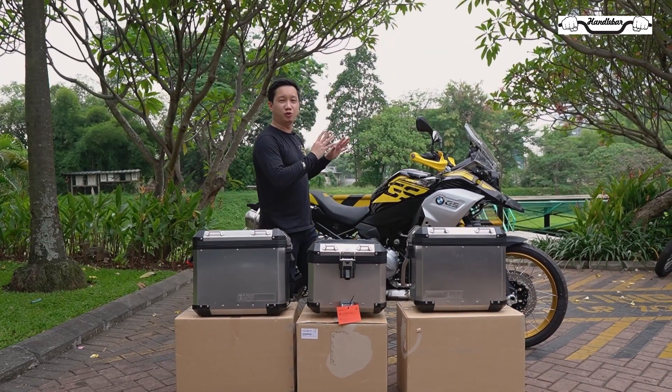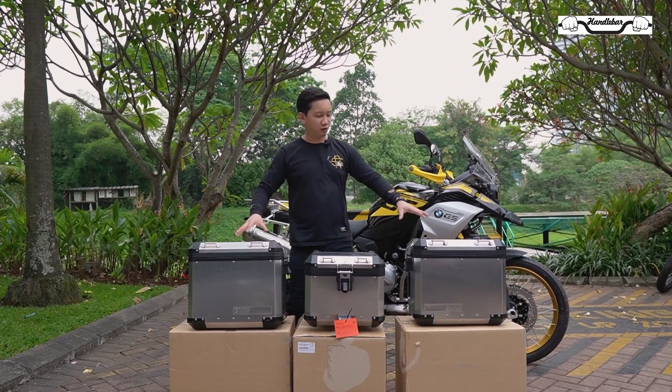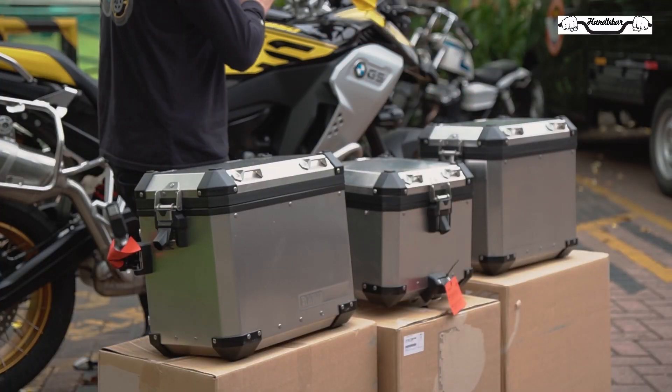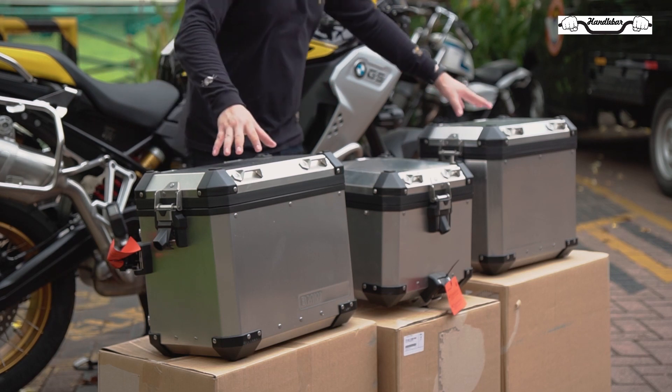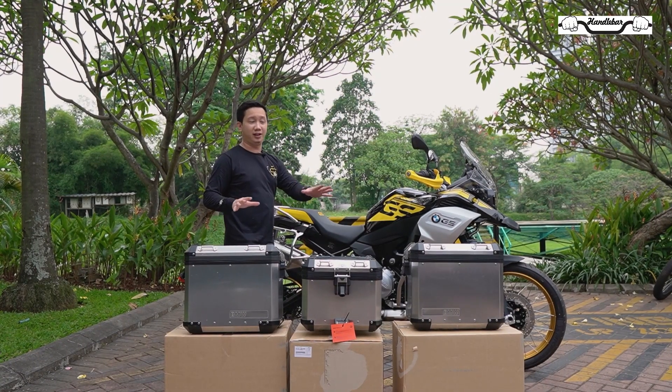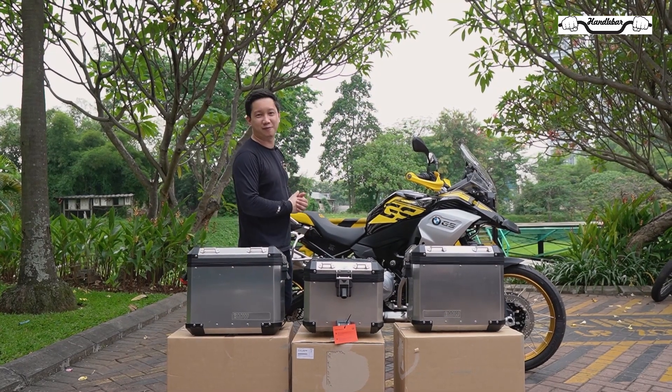Selain aksesoris-aksesoris yang sudah terpasang di motor ini, kita juga langsung dapat dalam paket penjualannya ini adalah tiga box bawaan BMW. Ada painier untuk kanan, top box, dan painier di kiri. Habis ini kita akan langsung pasang paket penjualannya, biar langsung kelihatan semua seperti apa.